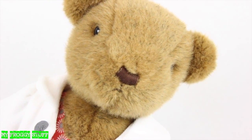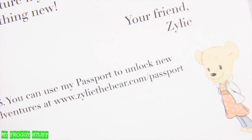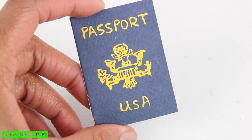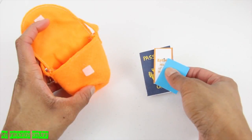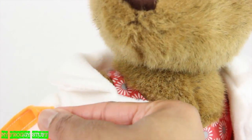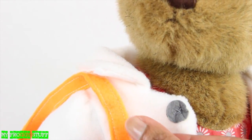But the fun doesn't stop there. At xyleethebear.com, you can use the passport to unlock new adventures along with other fun activities like crafting, cooking, and writing. Then for safe keeping, all her items fit neatly inside her bag.